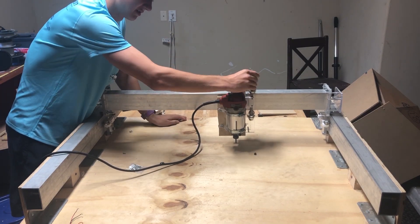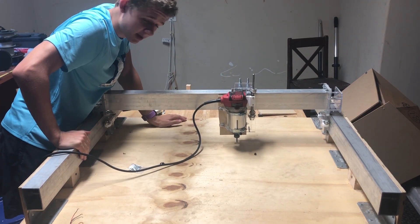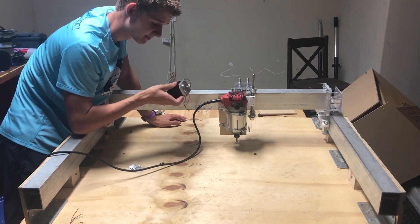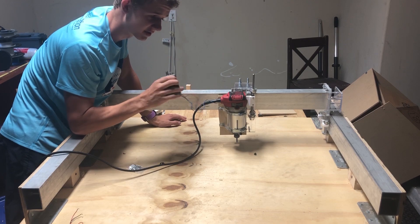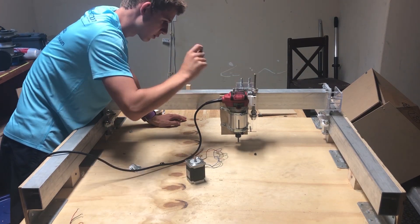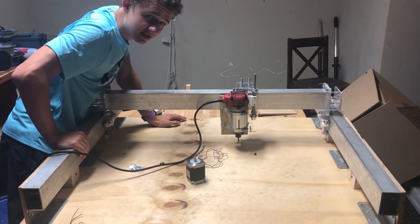We've got to rig up our motors, which we have right here. These are NEMA 23 stepper motors — pretty nice and powerful too. Two for the X-axis, one for the Z-axis, and one for the Y-axis. Let's get to putting those on.